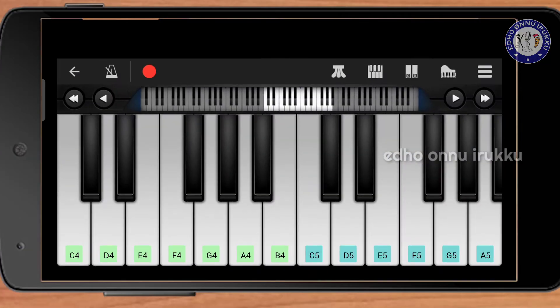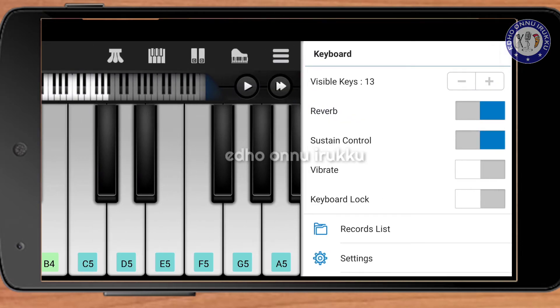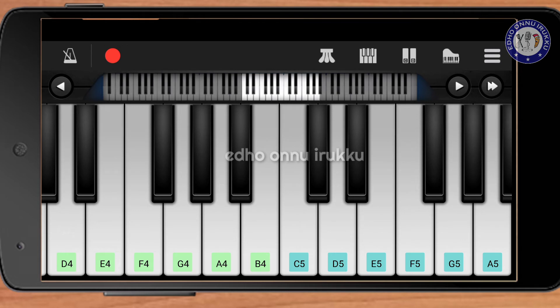You can see the keyboard. You can set the D4 and A5. You can set the key. You can set the Visible Keys to 13. As you can see, this is the R10 Pro — you can see how you have a contrast.